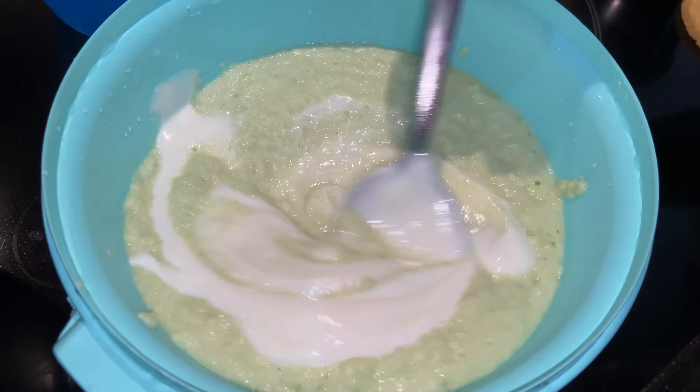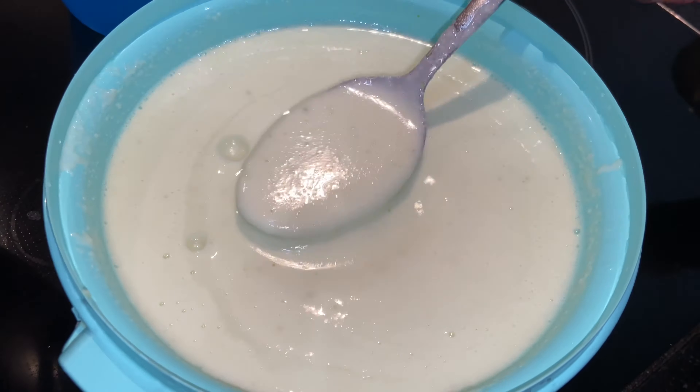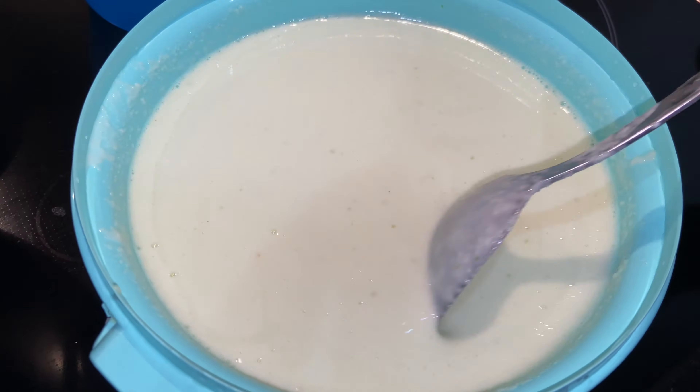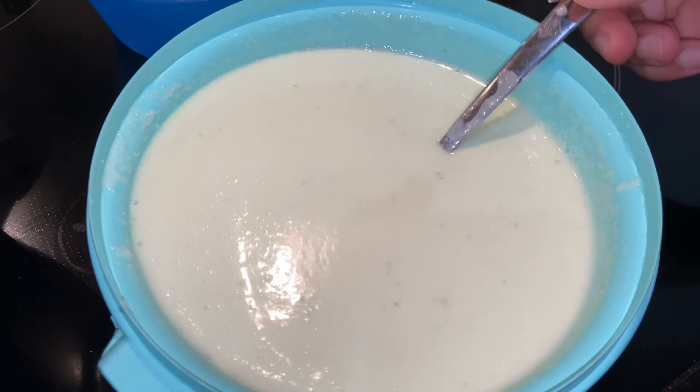We will mix it in a little bit while we cut the cake. Now we mix it in a very thick, a little bit further. We will have a plate here.